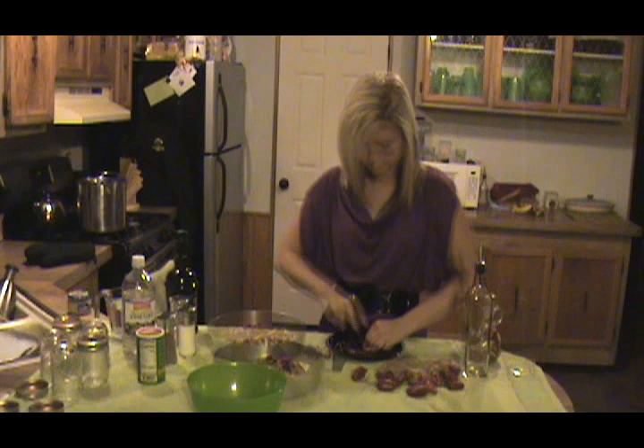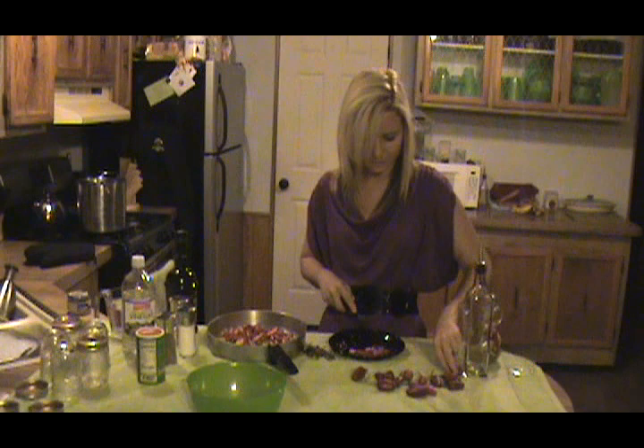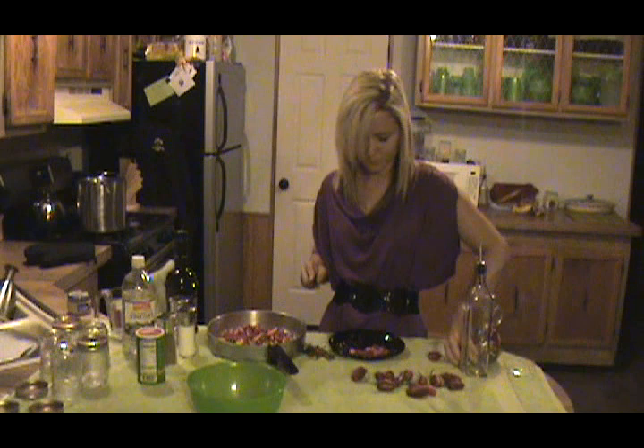For the most part I'm using jalapeños ripened to redness. I have a couple of other different peppers in there, but the majority are jalapeños. But you can do this with any pepper depending on how hot you want it.